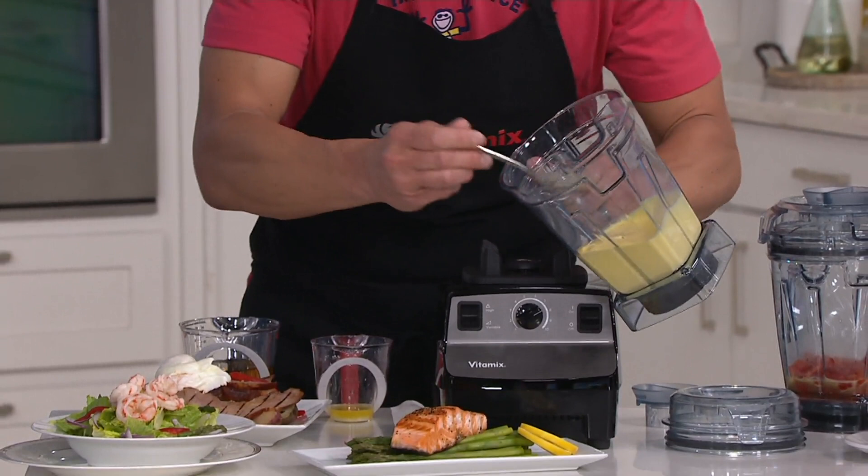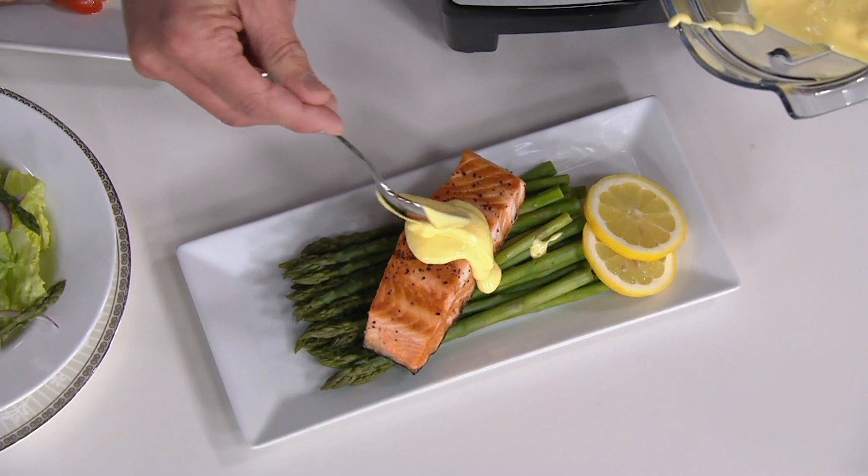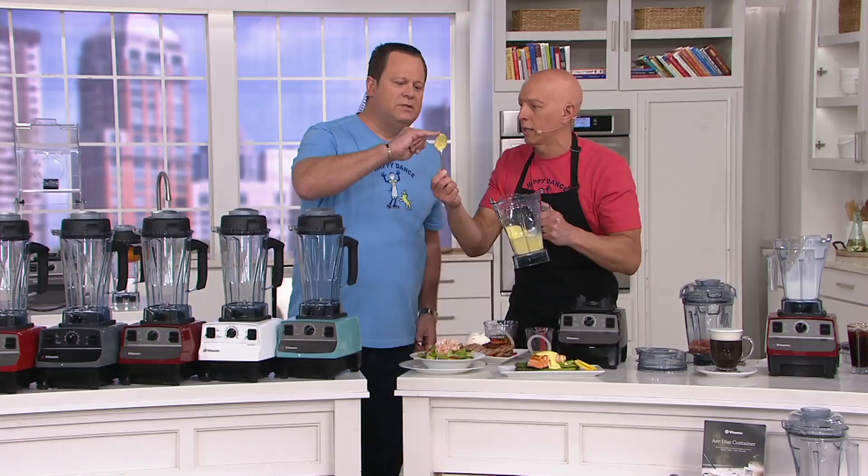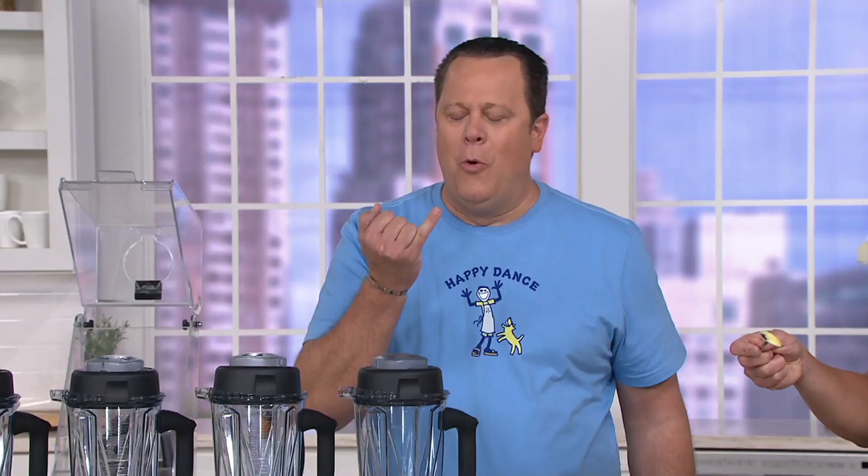I want you to take a look at this. You want to talk about five-star restaurant hollandaise — take a taste. Tell me what you think of that. It's almost hard to believe how easy. First of all, it's got a lot of butter in it, which I really enjoy. It is unbelievably creamy and thick — the texture, and decadent. I would be here for an hour with a whisk trying to do that kind of thing, and it wouldn't come out as uniform.